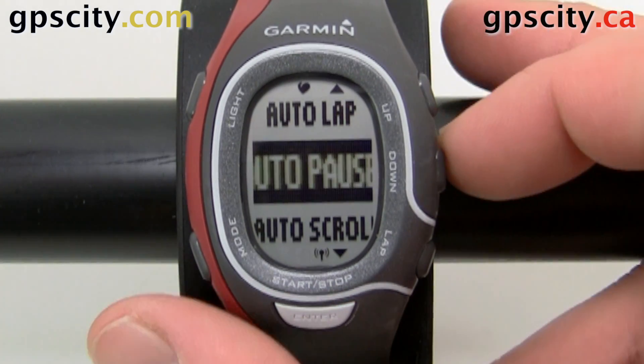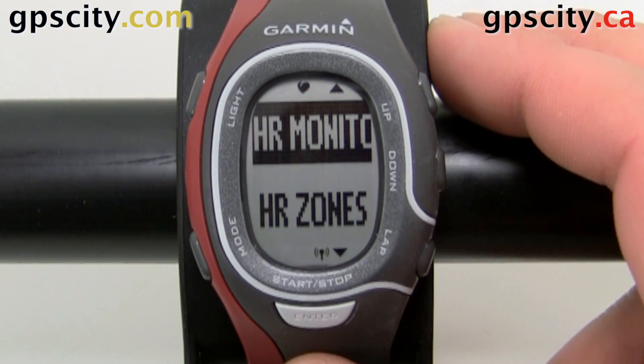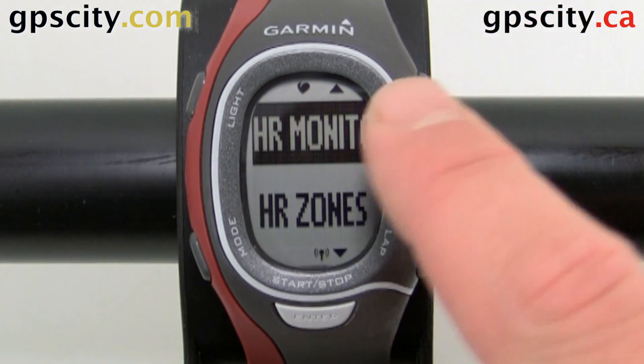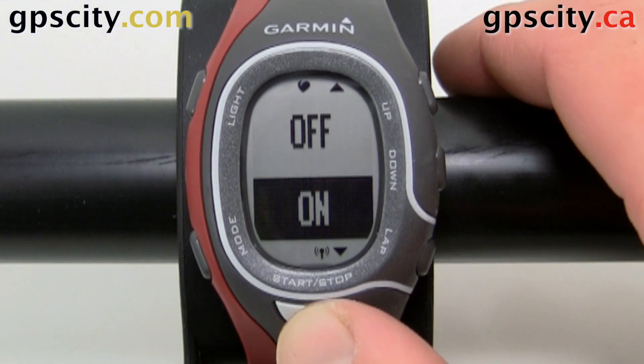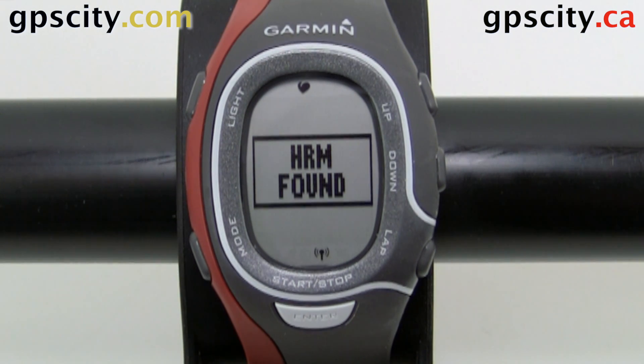In General, let's look for Heart Rate. I already have a heart rate monitor hooked up — you can tell by that heart icon right here to the left of the triangle. We can pair it just by hitting Enter, selecting On, and giving it a second to a minute. I found it right away.